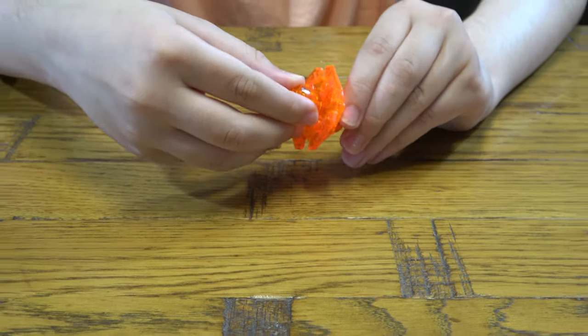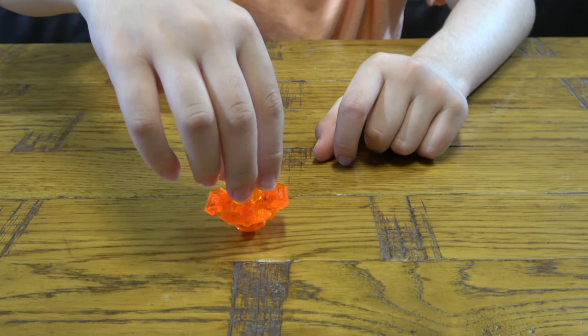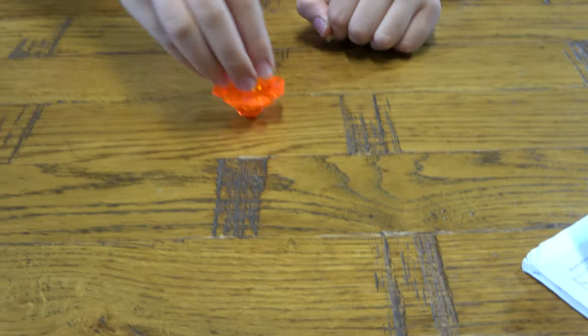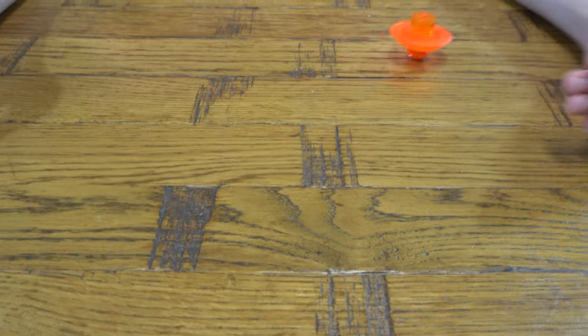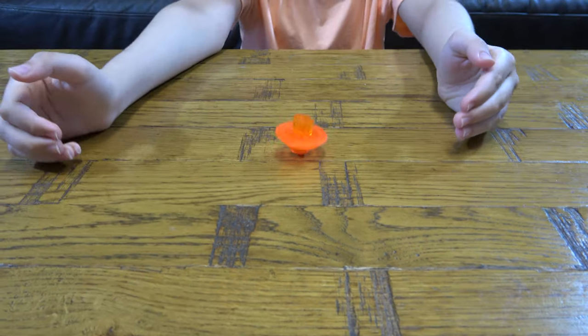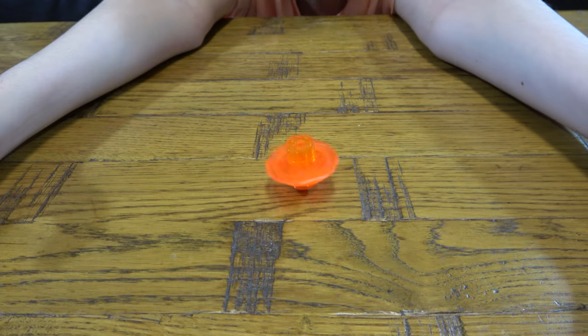Let's spin it. Three, two, one — let it rip! It does match the colour of my shirt, which is orange, and it looks nice.